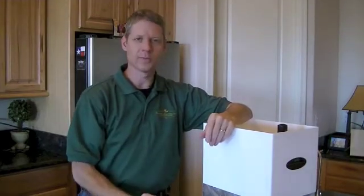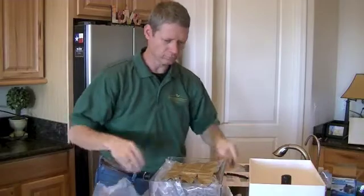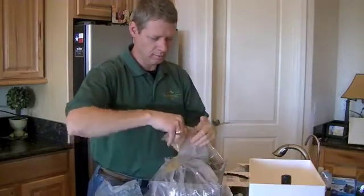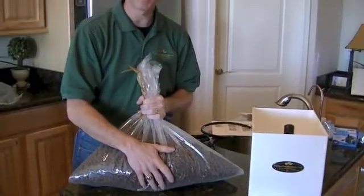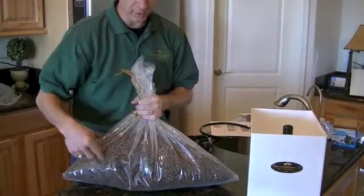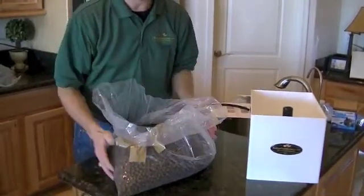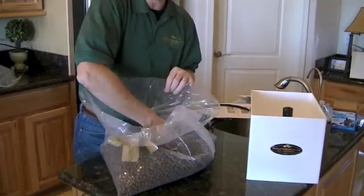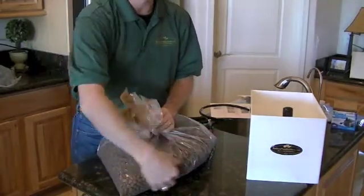Now that we've gone through all the parts, let's go ahead and assemble it. We remove the top and take out the pebbles. A really easy way to rinse them is to leave them in the bag, poke holes all through with a sharp knife, run water inside the bag, and work your hands through the pebbles to get the dirt off. Run water through until it comes out clean, then put them in the system.